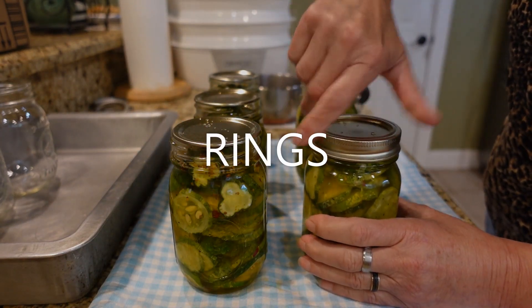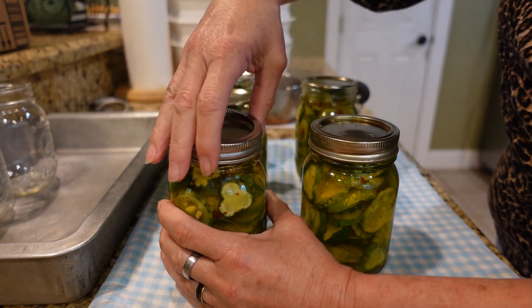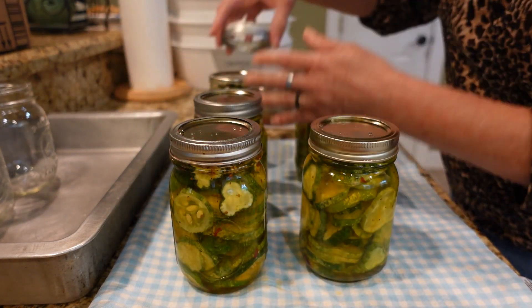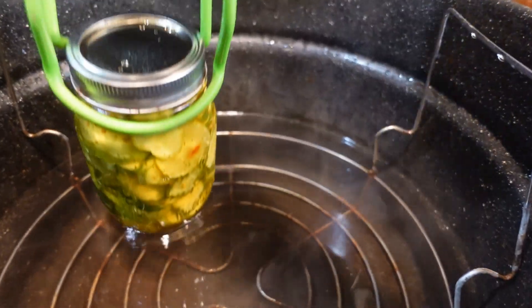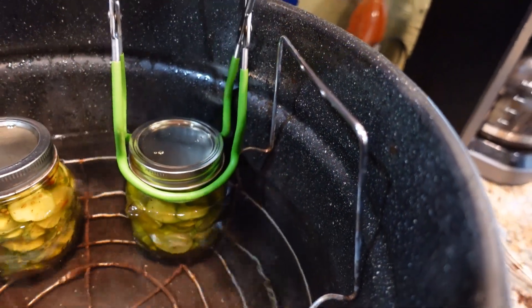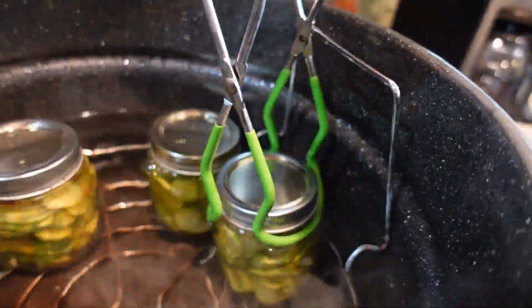As you put your lids on, you want to do them finger tight. I've got them placed in the water bath canner with an inch or two of water above the jars. I'm going to put the lid on, and once it comes to a boil I'm going to start the timer for 10 minutes. Pints are 10 minutes and quarts are 15 minutes — I did all pints, so I set my timer for 10 minutes.